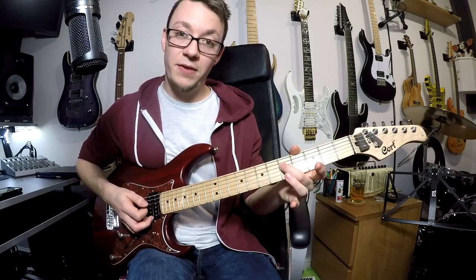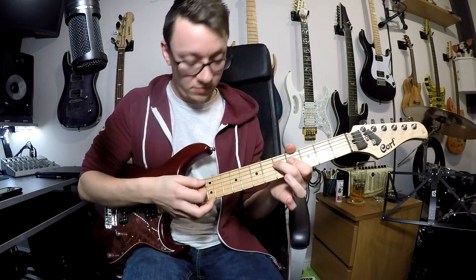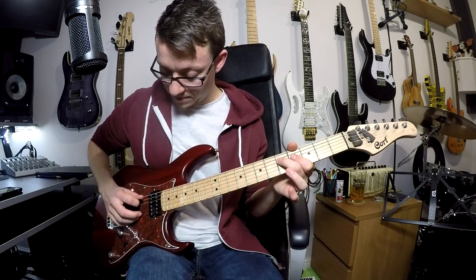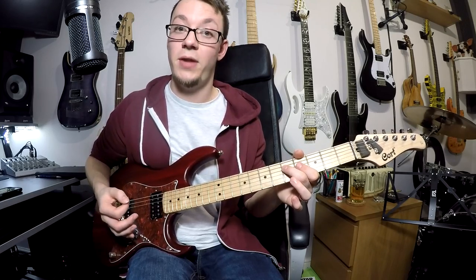If I'm playing the note with my middle finger - this does vary depending on what you're playing and what the context is - but if you're playing with your middle finger, I generally get my first finger on to mute those three strings. So you're picking that note, they're muted, and when you stop the note, you don't hear those.